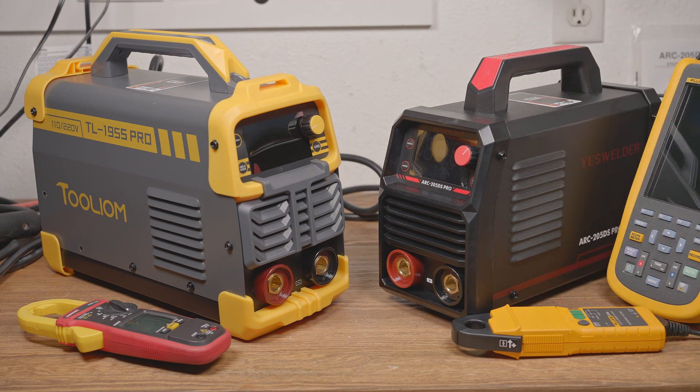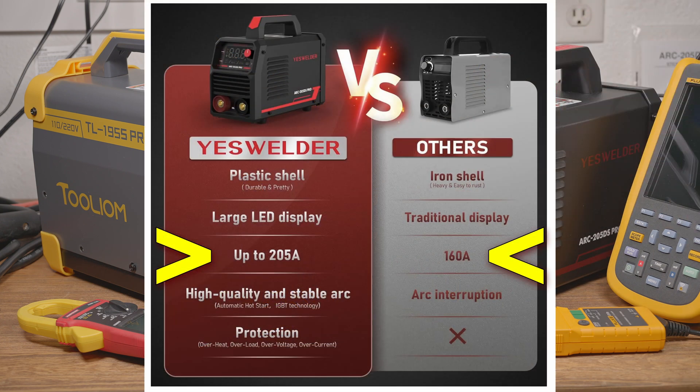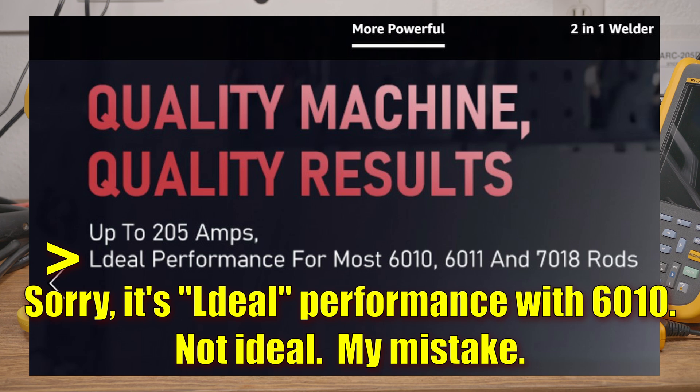They aren't just 160-amp machines advertised as 200-amp machines. They are designed and built to specifically show incorrect output on the displays, given data tags and spec sheets with totally inaccurate information, and sold with the promise of specs which simply do not exist. And these companies know it. I spoke via email and on the phone with representatives from YesWelder years ago. I brought up these concerns then — they've absolutely known about these issues at least since then. When I talked to them, they claimed to care and claimed to be working on it. Obviously not. They clearly care more about pumping money into advertising and setting up Kickstarter campaigns to rake in millions of dollars peddling their latest machines.